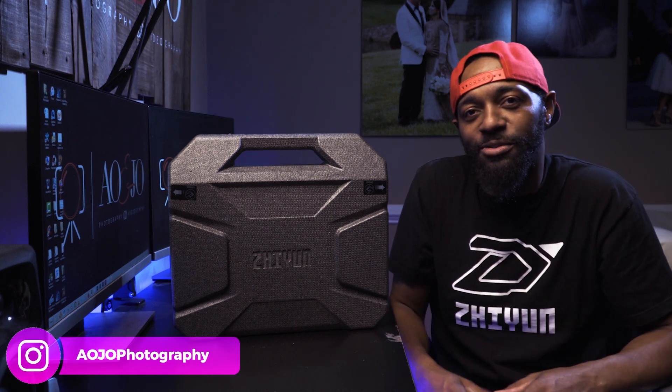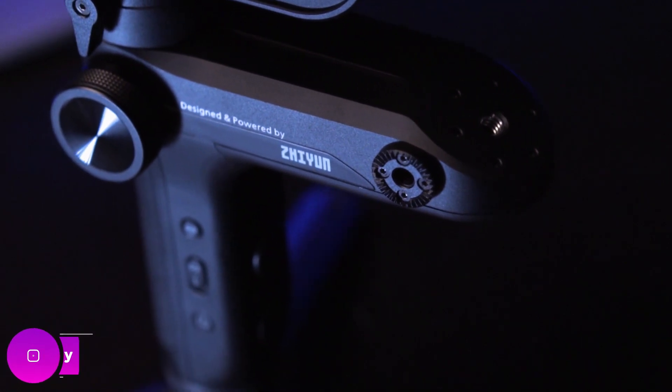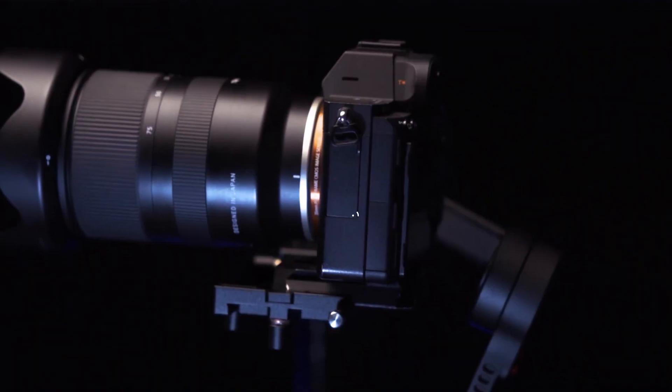What's going on guys? This is Ayo with AOJ Photography and Video, and today we're going to be talking about the Zhiyun Weebill Lab. It's literally the smallest gimbal I've seen that you can use with mirrorless cameras.